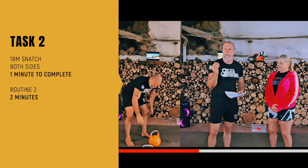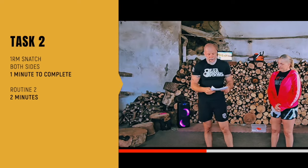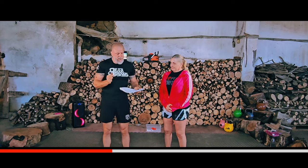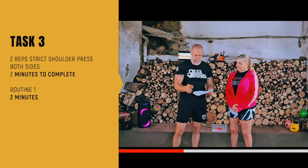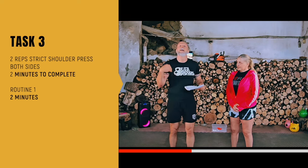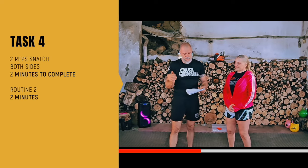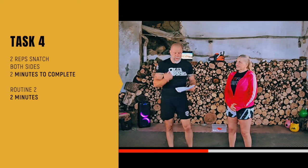We have one minute for the 1RM snatch as well, then we go into Routine 2 for two minutes. Then we increase the reps but lower the weight — two reps of the press, both sides, with two minutes to do it. If you finish earlier and don't need the full two minutes, spend that time on mobility work Routine 1 for two minutes. Then two reps of the snatch, both sides, two minutes, then Routine 2. You see there's a pattern every time.